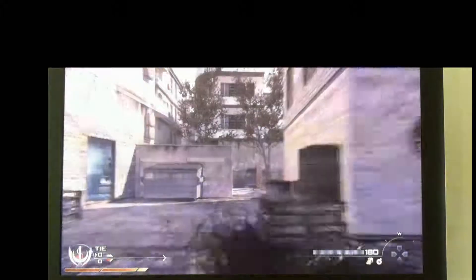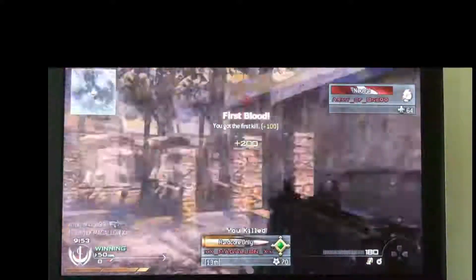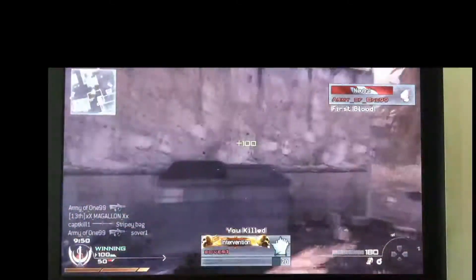Alright, and for all you blind people out there, this map is called Karachi. I'm playing Free For All. This game is called Modern Warfare 2, and you are on YouTube.